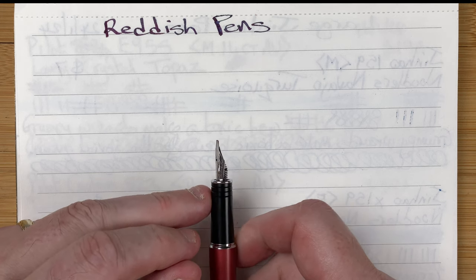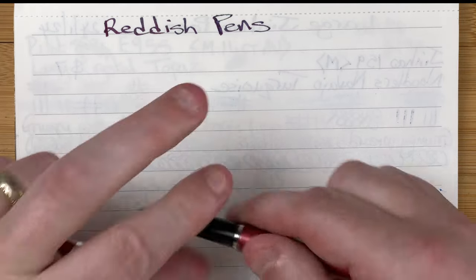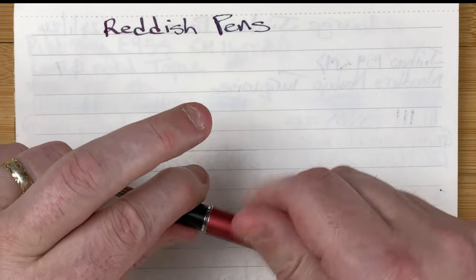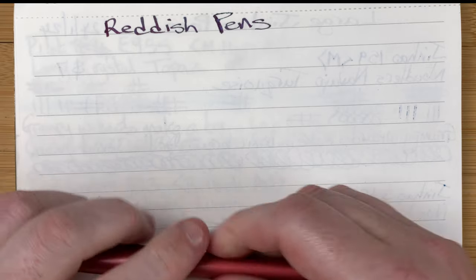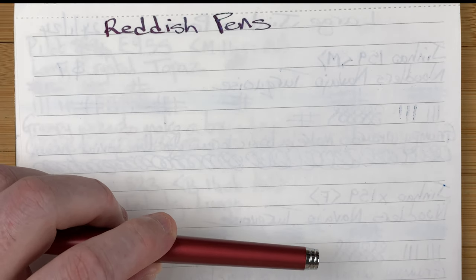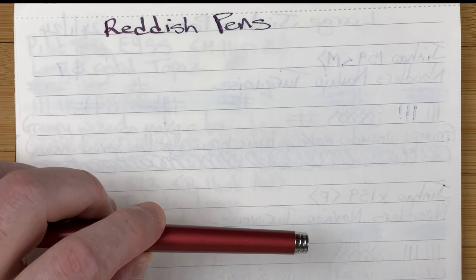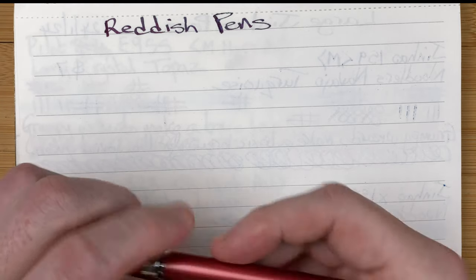Most of the Jinhao pens I get are either fine or medium, so it was nice to get a different nib. There's a converter in here. One issue I have with this pen — I think because of the stub — it's terrible for hard starting. Although I wrote with it before recording, it may or may not hard start when we come to write. Once you get past that hard start, though, it writes beautifully and the ink flows really well.